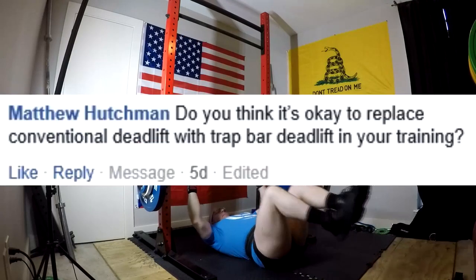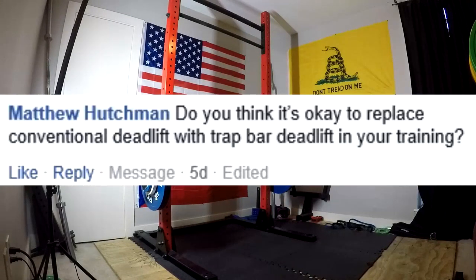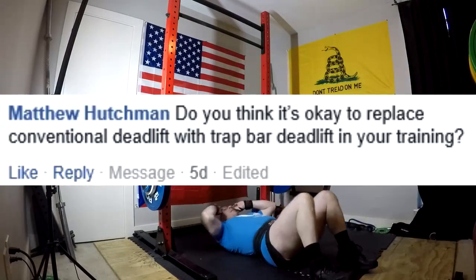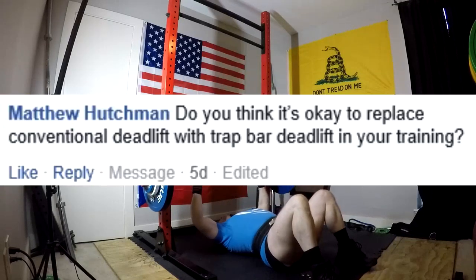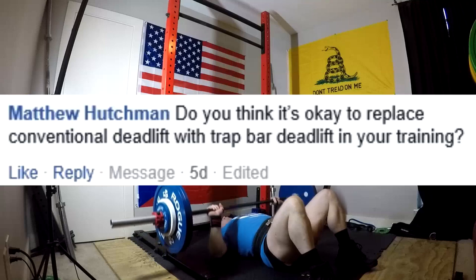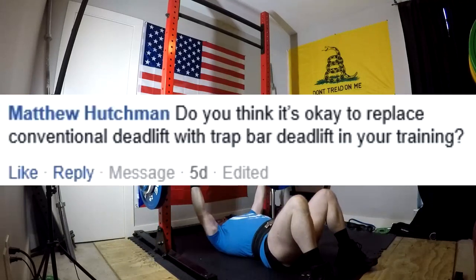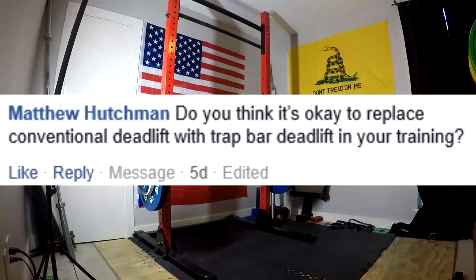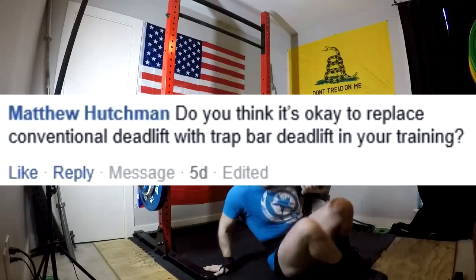Next question: do you think it's okay to replace conventional deadlift with trap bar deadlift in your training? Well, your training is a very specific thing. Could I substitute them out on occasion? Sure. Do I have a trap bar? Yes. I think for a lot of athletes out there, particularly certain field athletes, a trap bar is an absolutely viable replacement. I think particularly for field athletes who are overly concerned with lower back fatigue, trap bar deadlifts are actually a pretty fantastic exercise — they absolutely have their place in strength and conditioning.